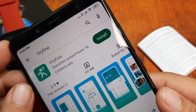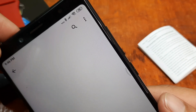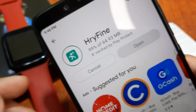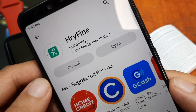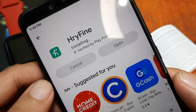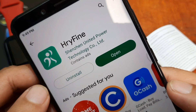Let's wait until the installation of the app is finished — it's still pending. We are now at 100% and it's installing. Just a few seconds and we'll be able to open the application. This tutorial is about how to connect the HRY Fine app to your smartwatch. The installation is now done, so let's open the app.